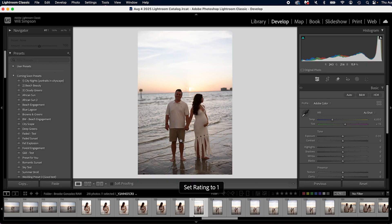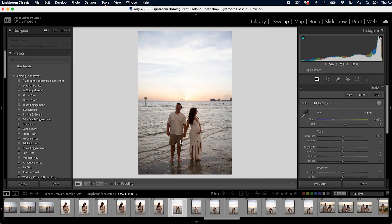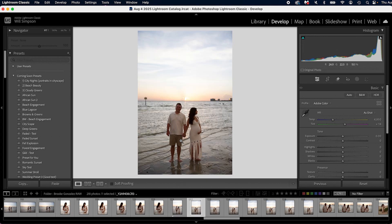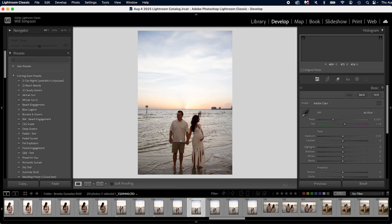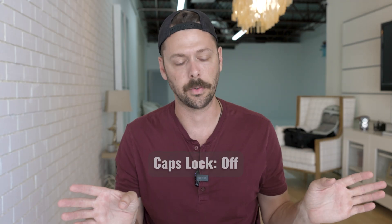For example, if you press one for one star, you have to use the arrow keys to move to the next photo. However, if you press zero to unrate it, then turn on caps lock and press one, it will jump forward as soon as you've rated it. So you go: zero, one, zero, one, one — and it allows you to jump forward as soon as you star or rate your image. To stop that, turn caps lock off.